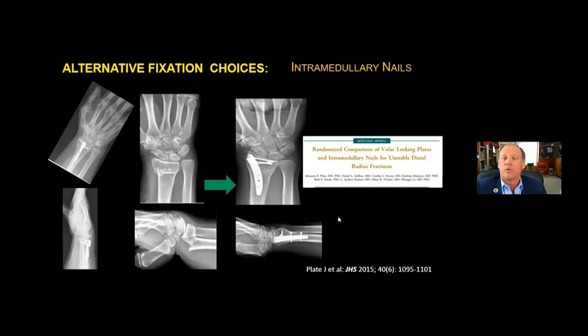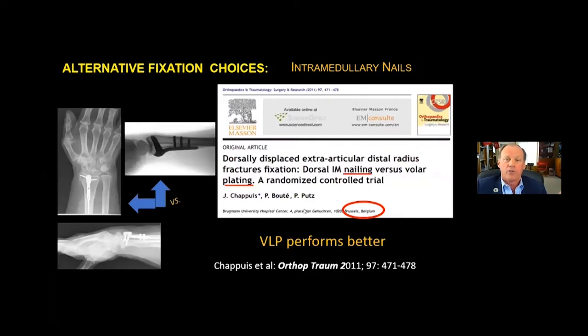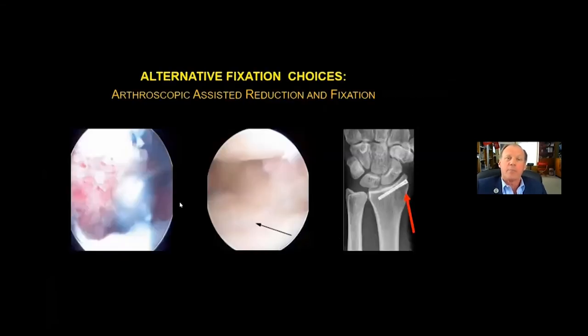Another alternative fixation choice is intramedullary nails. This has been studied in a few instances — a randomized comparison of volar locking plates with IM nails, and a similar study of dorsal IM nailing versus plating. A Cochrane analysis found that the volar locking plate performed better, reported in orthopedic trauma. And sometimes arthroscopic assistance is useful, with intraoperative imaging of the fracture, preparation with a shaver, reduction, and fixation with a cannulated screw.